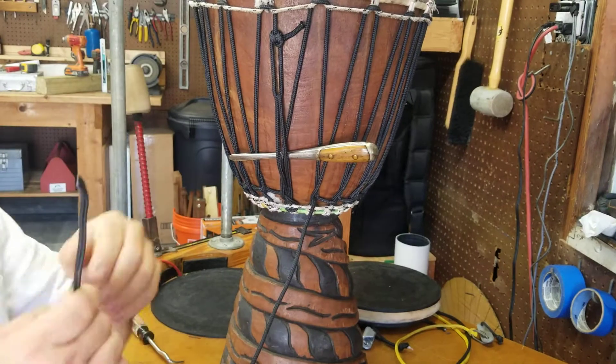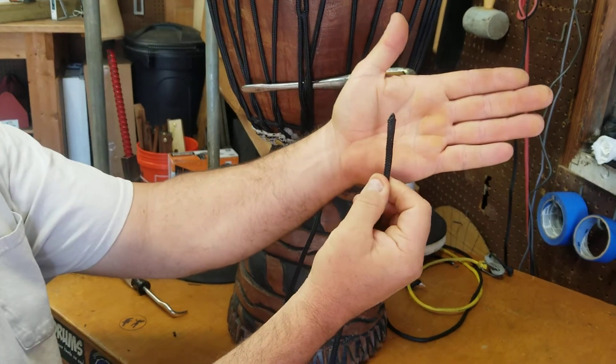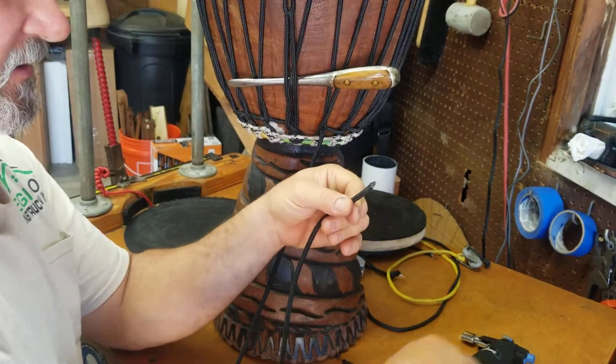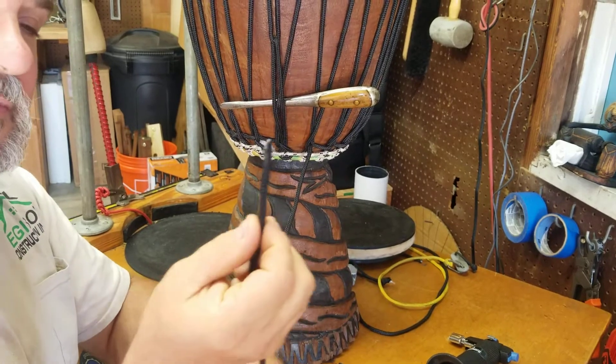One thing I do is I shape my rope. See how I shape it — I kind of melt it, squeeze it, flatten it, and trim it, then melt it again. And I make myself a nice little shape to work with.